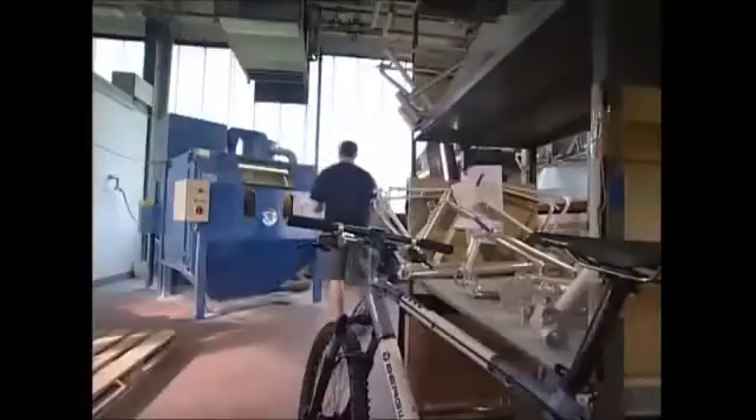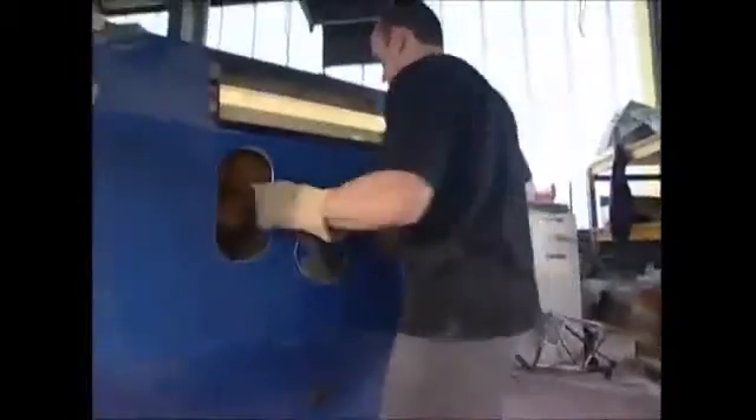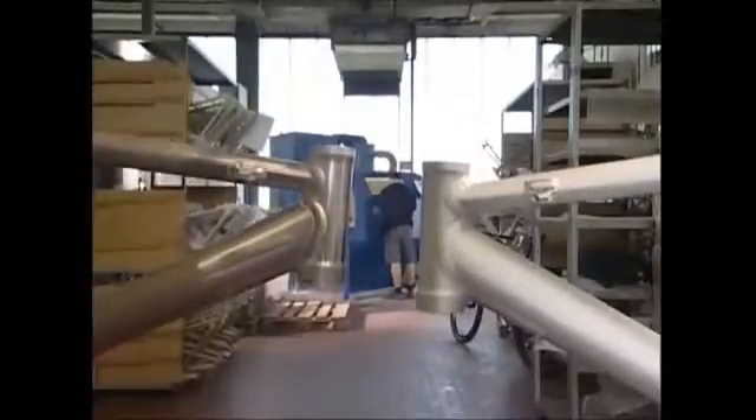Next, the frame's surface is treated in an airtight unit. The process works in much the same way as sandblasting — a gun sprays tiny particles of glass onto the frame and removes any residues lurking on the surface. The before and after effect clearly shows the benefit of the process.